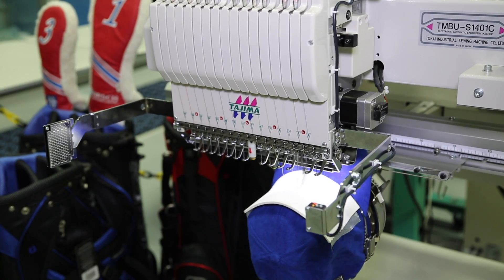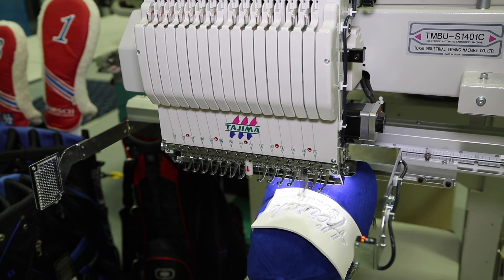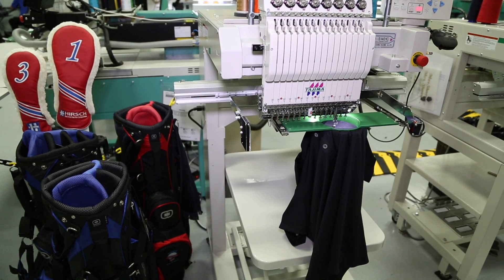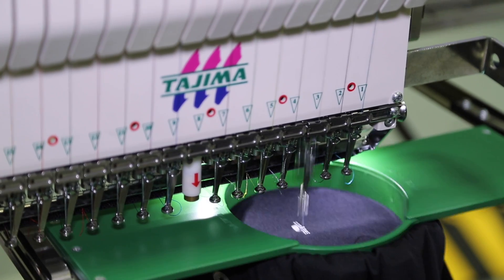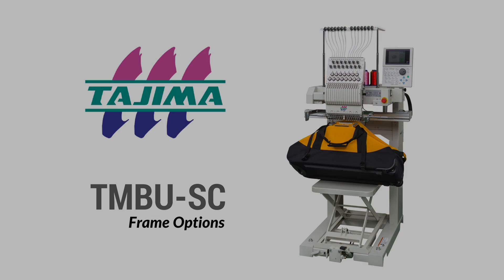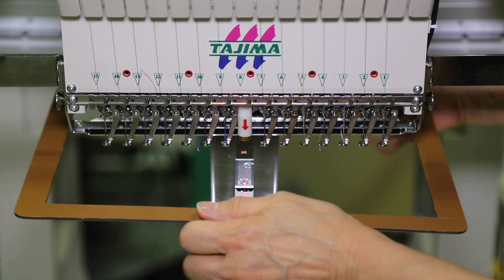In addition to accommodating large products, the TMBU easily embroiders cap and tubular products, which makes it versatile for everyday production. A variety of different frames come standard with the TMBU to accommodate different size products.